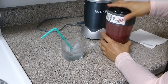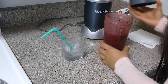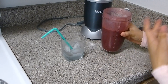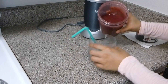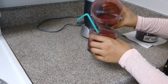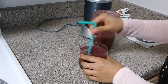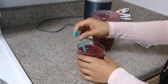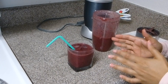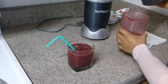Our smoothie is ready! Once you're done you can also strain this smoothie, but I will drink it as is. I'll just pour it into the cup which already has ice inside.